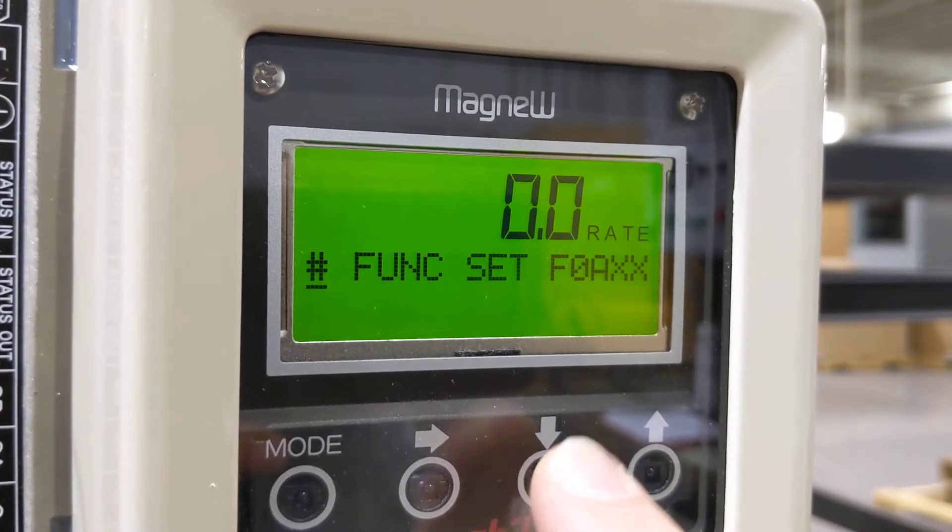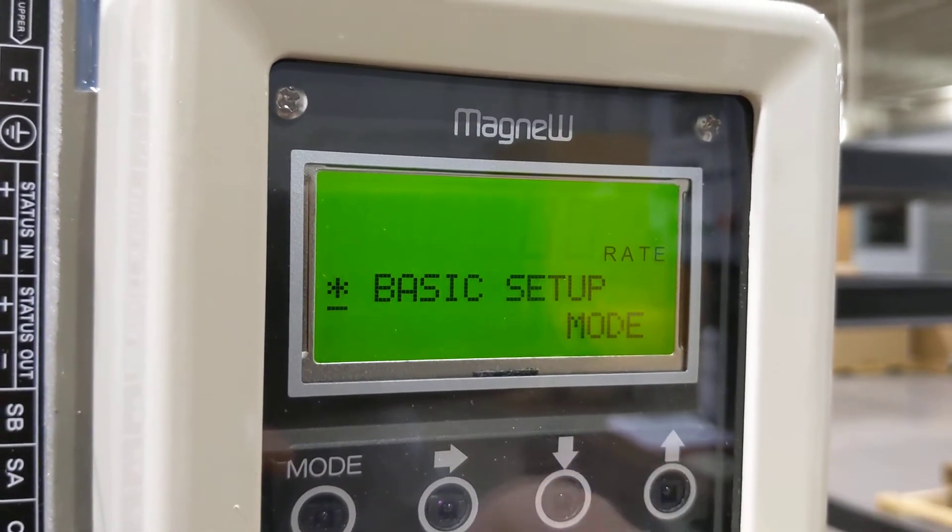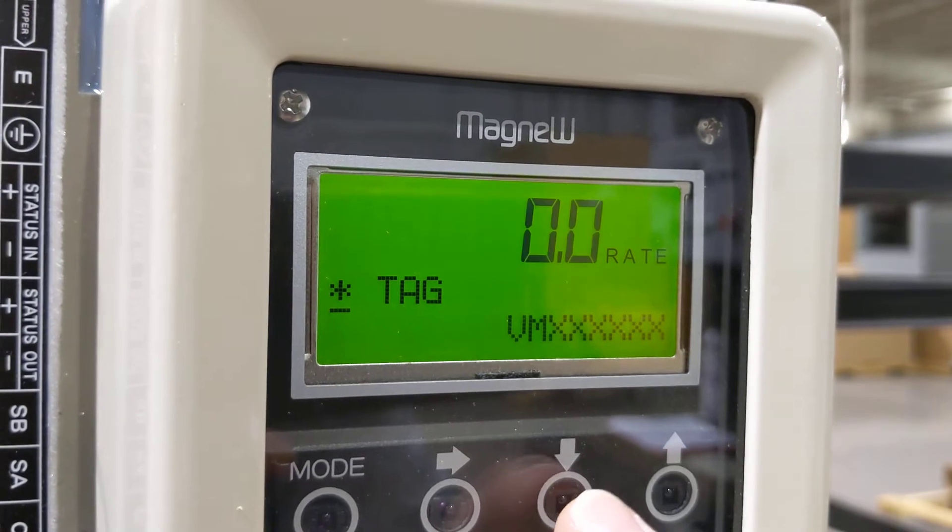We have our span there for gallons per minute — our maximum measurable amount. We can go ahead and get right out of this engineering menu, going back to basic, and accept that. We're back in basic setup.